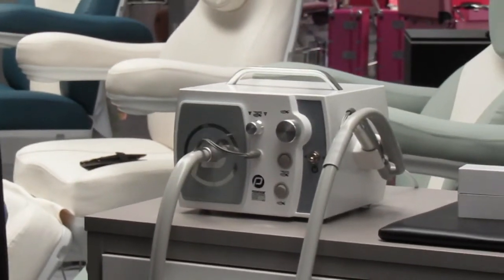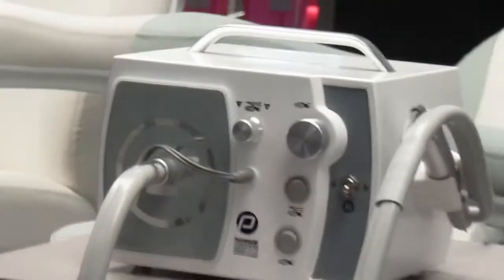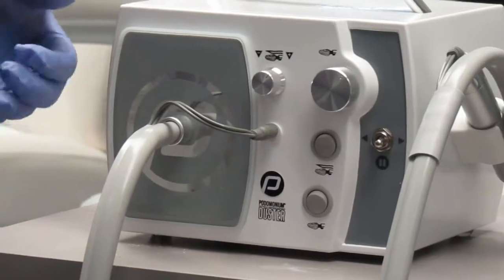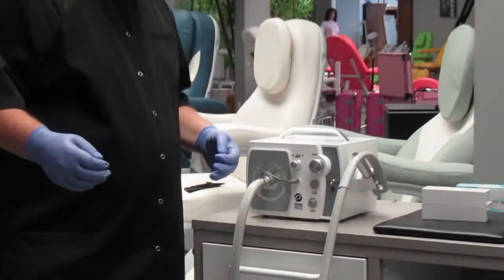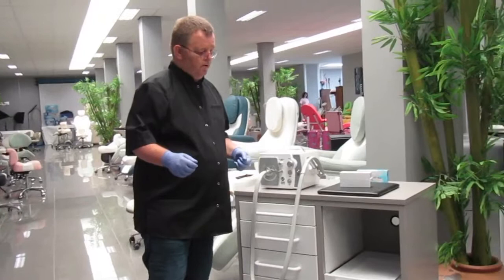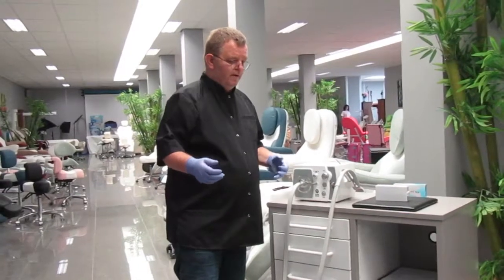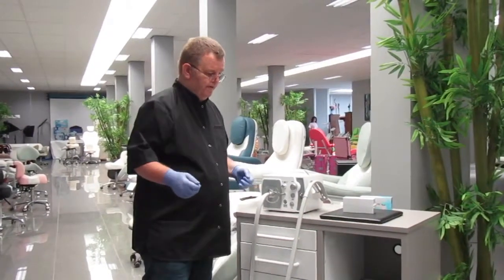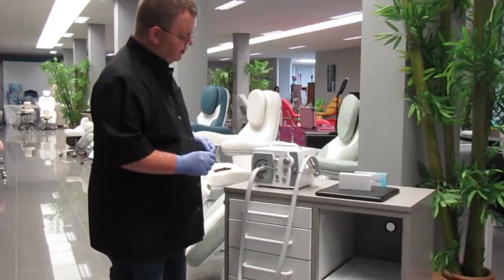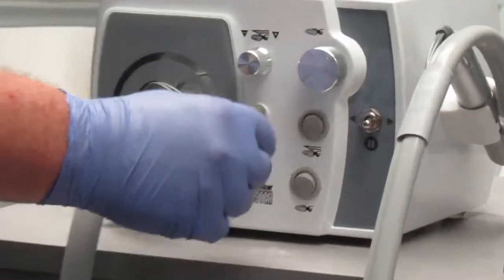There's an adjustable speed knob for your drill and an adjustable knob for the vacuum. You can put the vacuum on low for normal standard nail jobs, or you can also put it to maximum — it will make a little bit more noise than normal. You do that in case somebody has a very bad fungal nail, for example. Then you put the vacuum harder. There's also a right-left knob on the machine so you can change the direction of the drill bit.